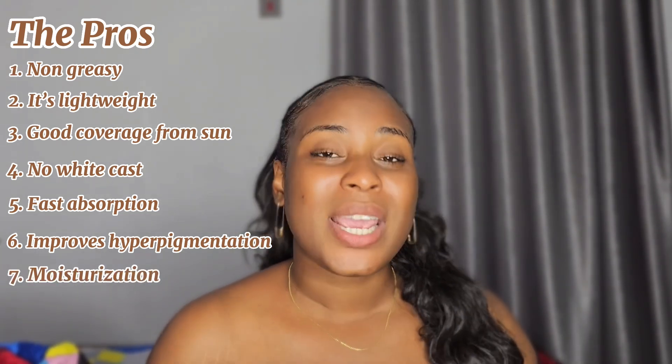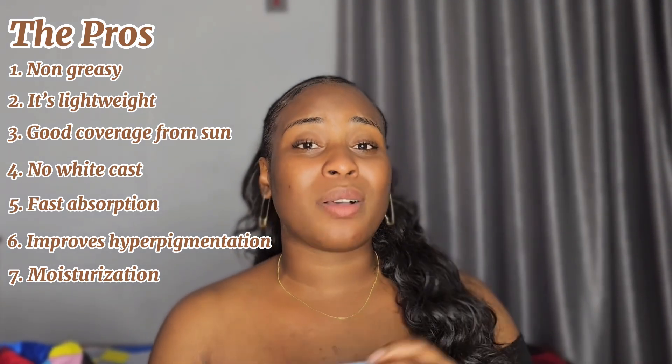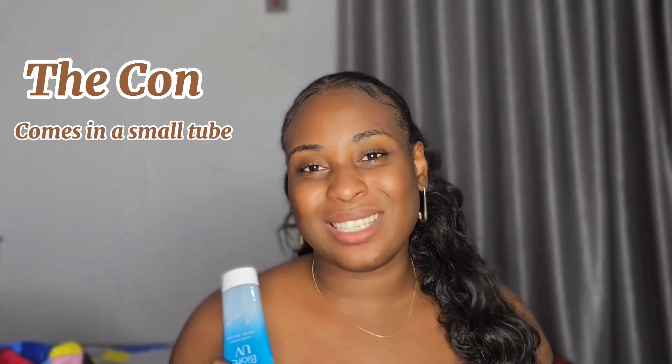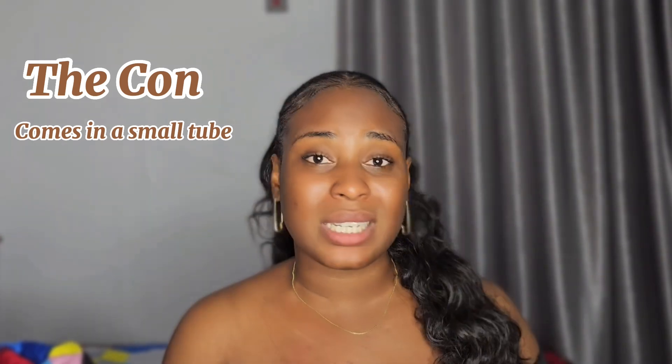Another thing to mention is that it does not dry out your skin. As much as it feels like you don't have anything on your skin, it also moisturizes your skin, making it feel very smooth and soft. It is also very portable — you can put it in your bag, pocket, or purse and carry it around, which is handy for reapplication. The downside for some people is that it's really small, and some may not want to pay eight thousand naira for it, but if it's in your budget it will come in really handy.